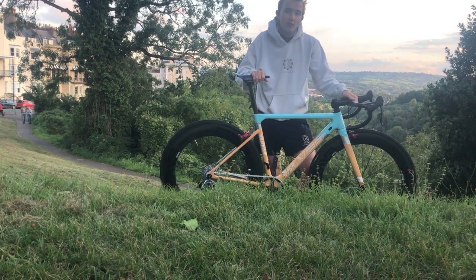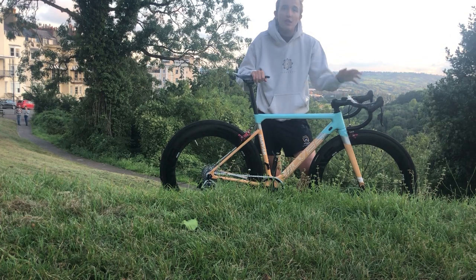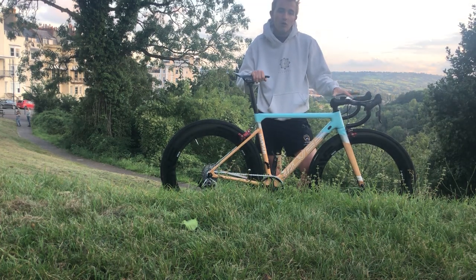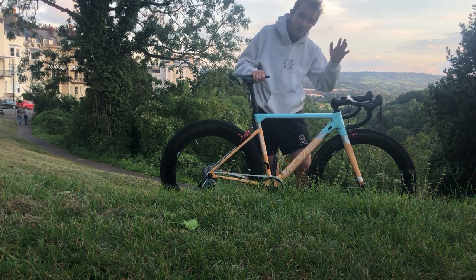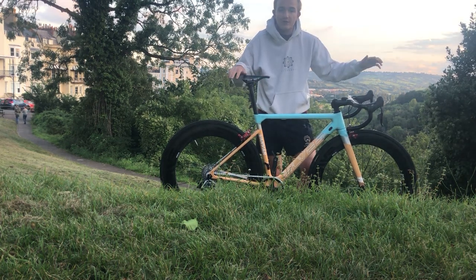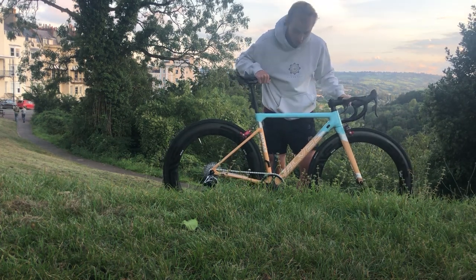Moving up top to the handlebars — pretty exciting to be honest. These are 265-gram Aliexpress handlebars, very light, 38 centimeters wide and 110mm long. I think they're stiff enough, though my friend who's a big-boy sprinter said maybe they're not — but when you're 50-60 kilos it's okay.